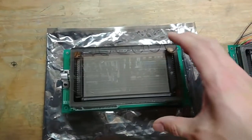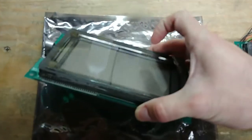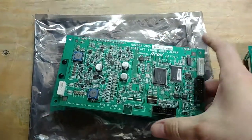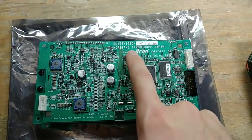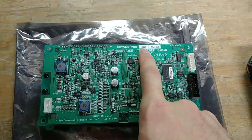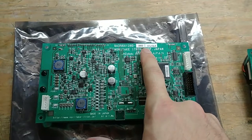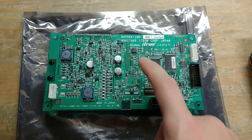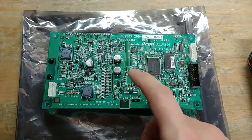They're nice looking — they look like they're brand new, probably new old stock. This version is obsolete; this is not the B version. The newer one is the GU256×128D-3900B, but these are not the B version. They're a little bit older but they're made by Noritake and they seem to work fine.